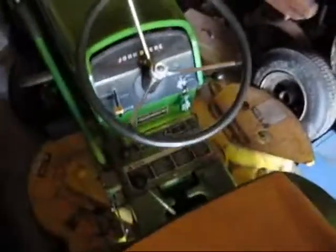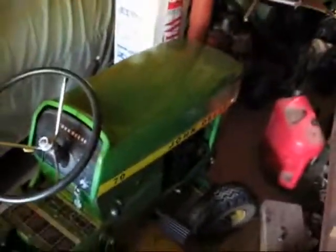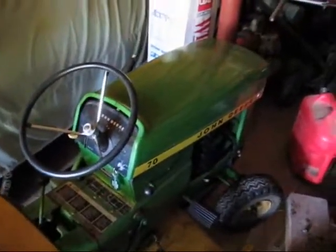Right now I have the carburetor off of it because I'm working on it. This engine has been a pretty reliable engine on this tractor. This is an all original tractor — it's never been restored but it's been very well maintained.